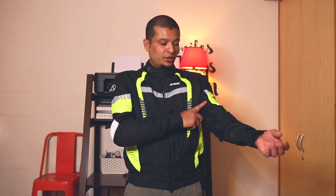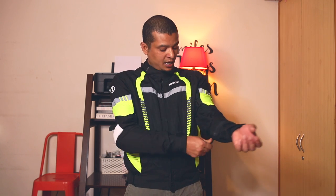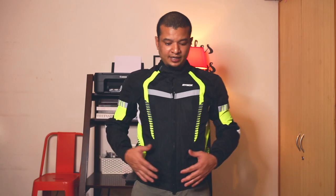Now coming to the adjustments you can make on this jacket — it comes with three adjustment points on the arm: one for the wrist, one for the forearms, and one for the biceps, plus one for the waist. This jacket is more of a straight fit, so it would suit all types of physique. As long as you measure your chest correctly and get the right size, it's going to be a perfect fit.